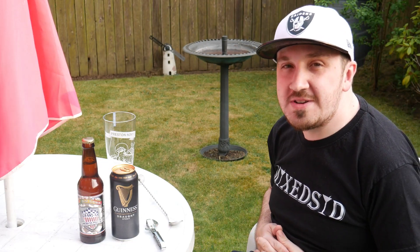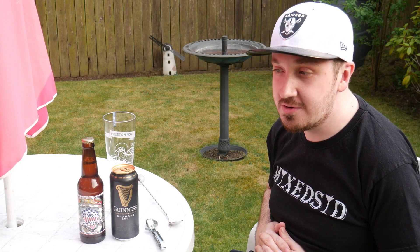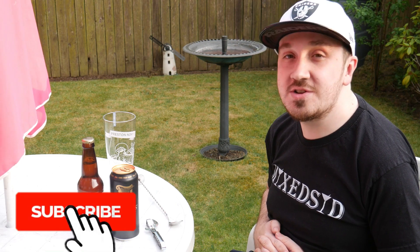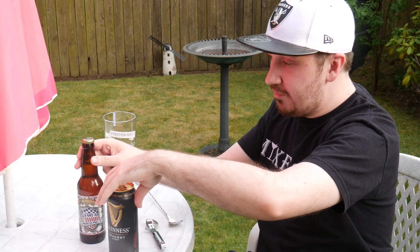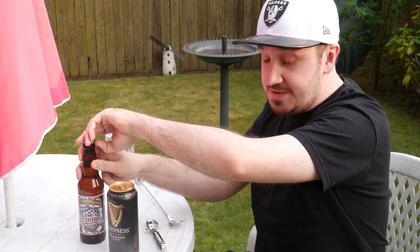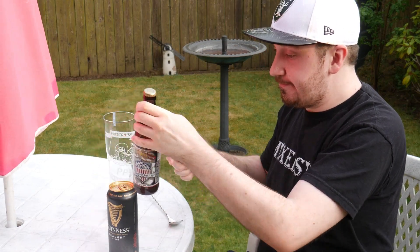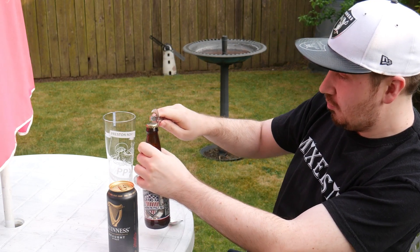What's going on guys, welcome back to the Mixed channel where we do cocktails. As you can see we're finally outside, so we've got a nice one there. If you're new around here, don't forget to like or subscribe to Mixed. Today's cocktail guys is the Black and Tan — there's a controversial one, but it's a nice Guinness cocktail. They will not serve you this in Ireland, so let's get straight on to it.